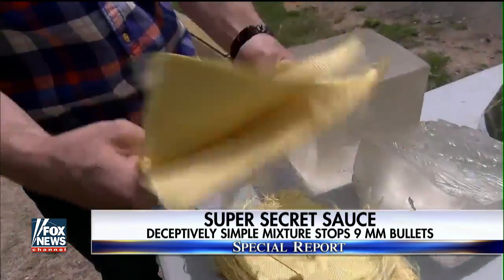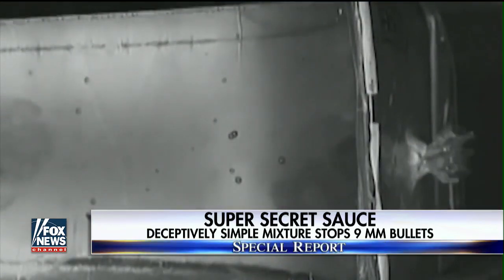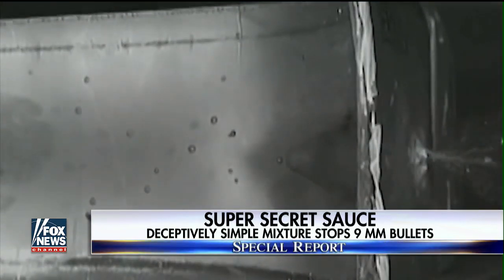A quarter-inch thick fabric that, when tested, stopped a 9-millimeter bullet. "Our range safety officer pulled this .44 Magnum and he said, this will fail. We loaded it in and it stopped it. And then it stopped it a second time and then a third time."